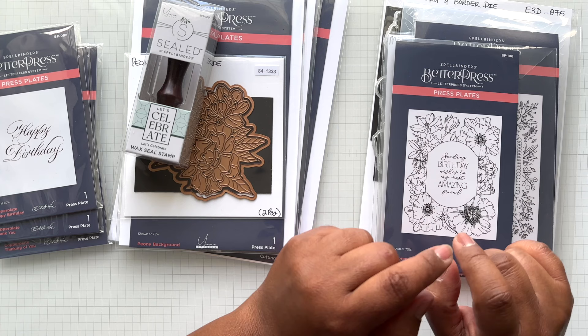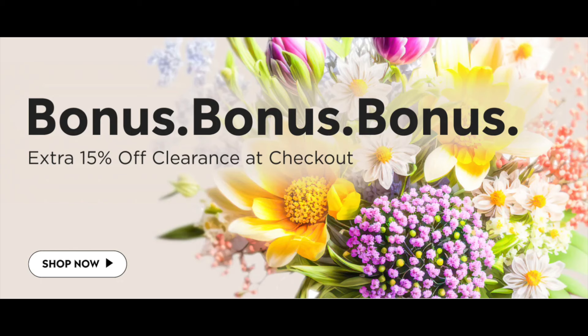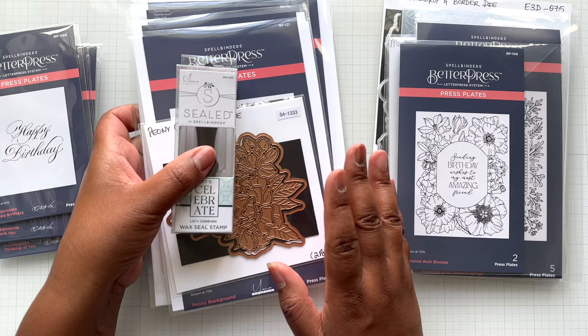Before I get started, I just wanted to mention: Lucky You's sale ended, and so did the Card Making Superstar sale. But what is happening now at Spellbinders? You can get an additional 15% off already marked-down clearance — no code needed, it will apply to your cart. Take a look because there are some goodies in that clearance. Thumbs up on that 15% off clearance.